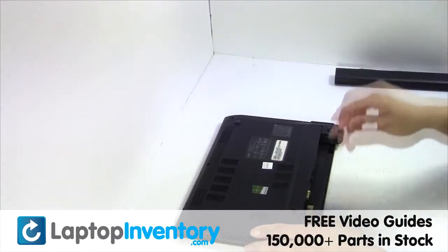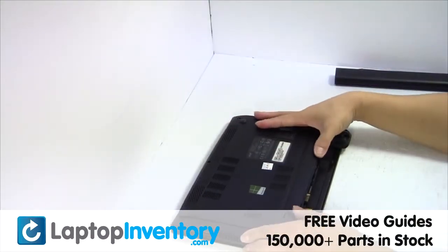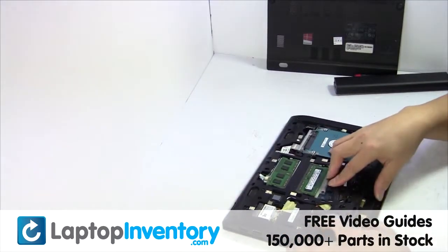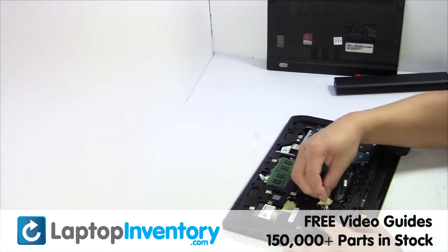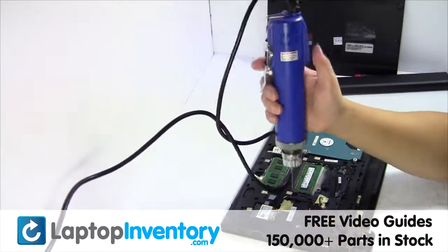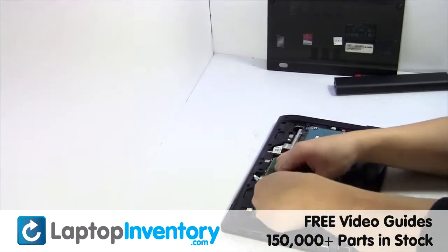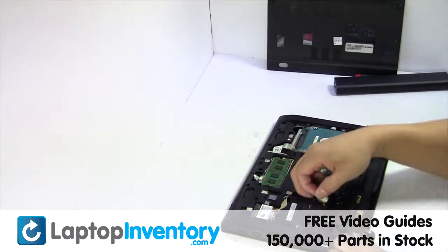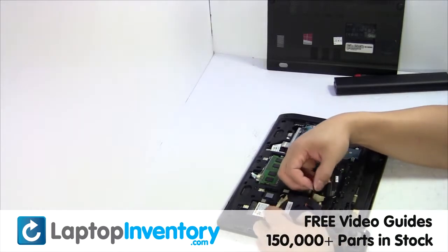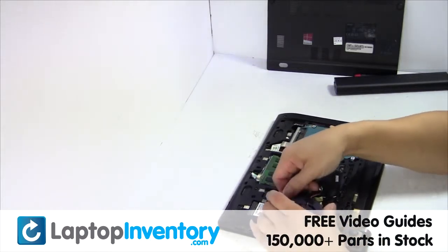Remove the laptop battery, remove the screw, remove the cover. Remove the laptop fan.